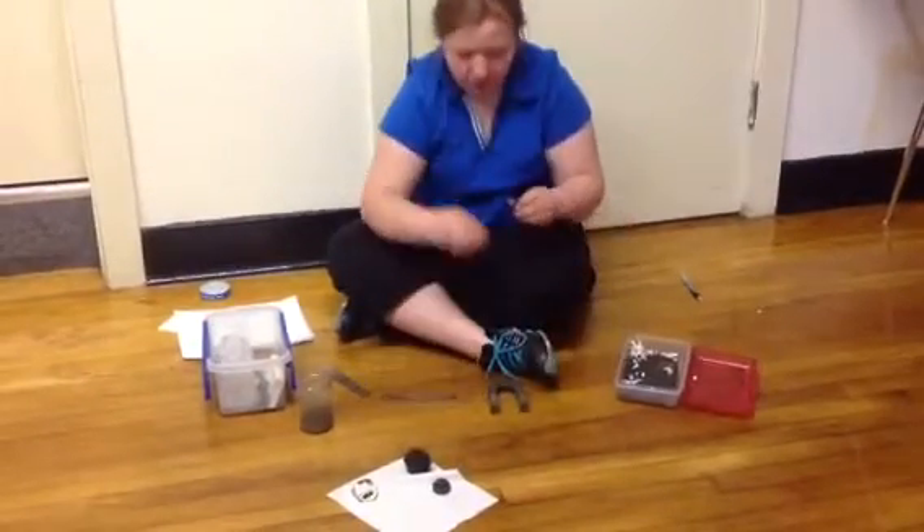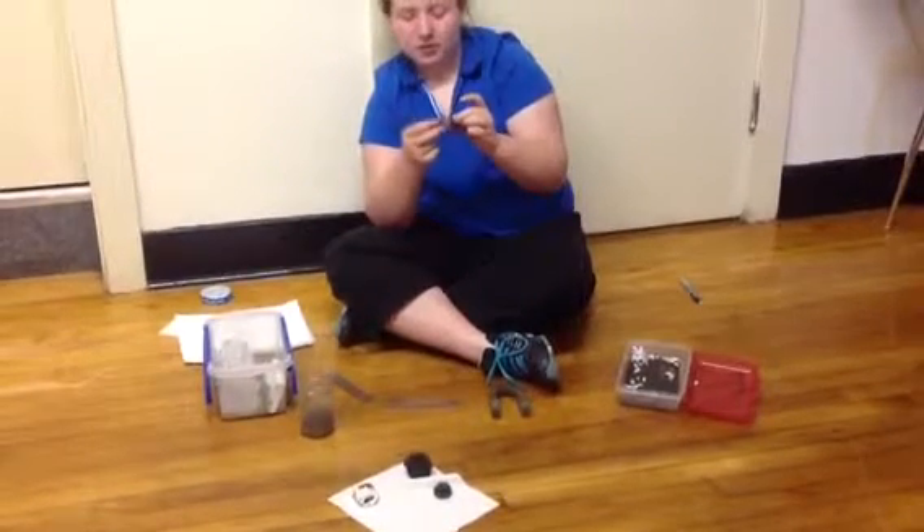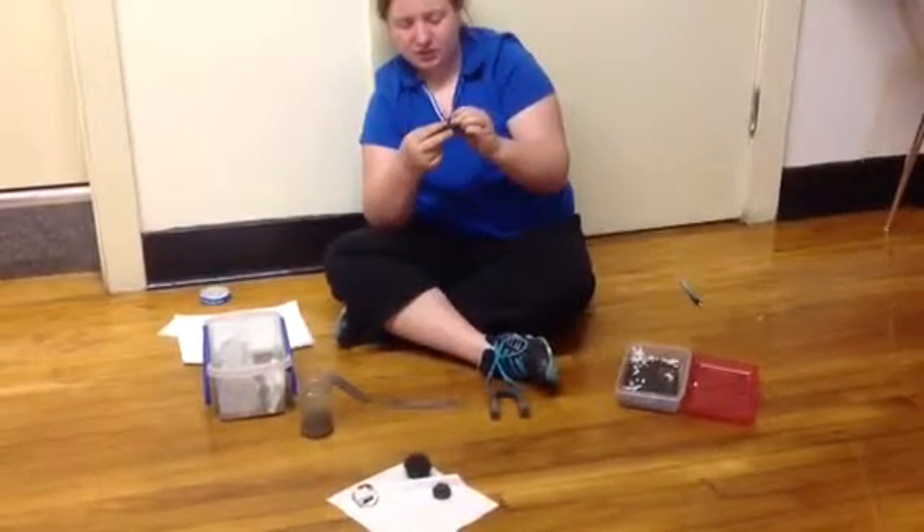Those don't work very well, but these do. They're repelling right now. And if I push them hard enough, they'll stick together, but then they'll fly out.